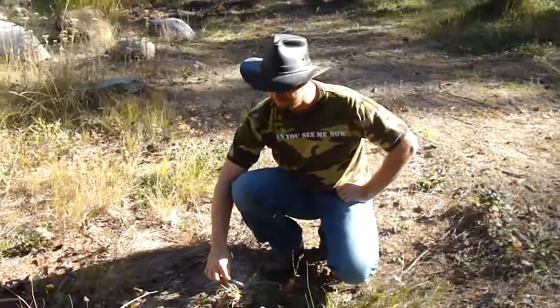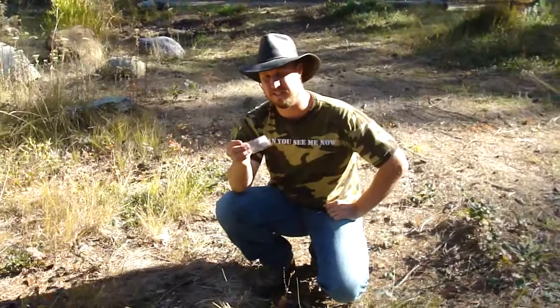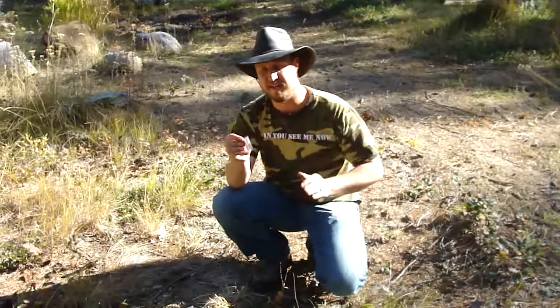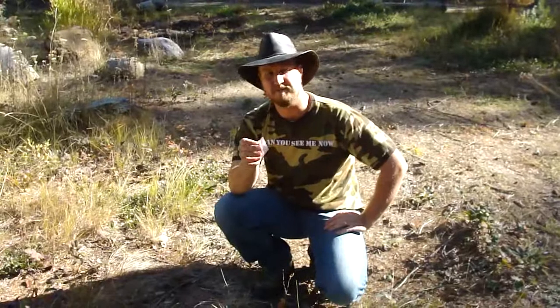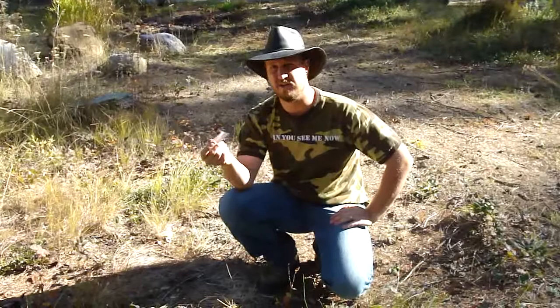The level 1 fire starting method I'm going to demonstrate today is a Fresnel lens. This is basically a convex lens that has been flattened down to the size of a credit card, and you focus the rays of the sun onto a tinder to create a coal and then blow that into a flame.